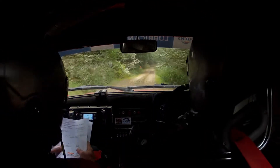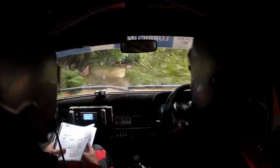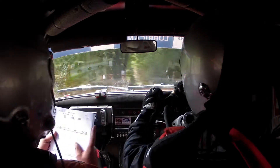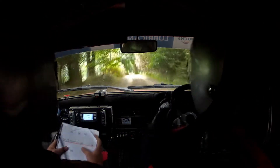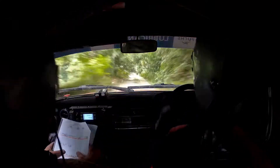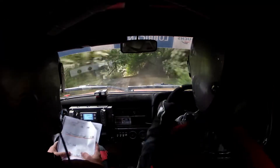Through gate, turn unseen, turn unseen, tight hairpin right, gate on exit. 60, grass now. 6 right, 100 care, 4 left long over crest, slippy continues. Repeat: 4 left long over crest, slippy continues. 60.